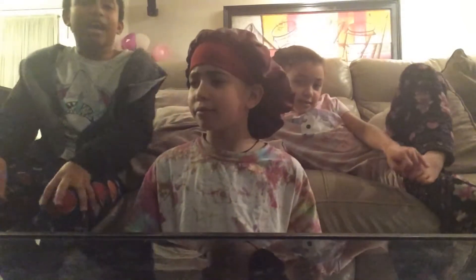Hey guys, it's Bianca, we are back with another video! Today I'm going to introduce you to my cousin and my little sister Hayani. Three, two, one — okay guys, press like and subscribe and click the notifications while you're at it!